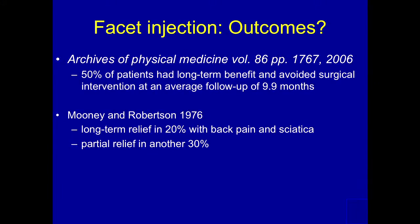How do they do after injections? Half the patients in a 2006 article had long-term benefit and avoided surgical intervention, with an average follow-up of 9.9 months.